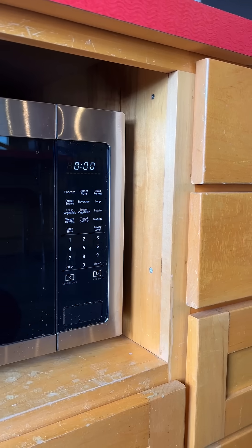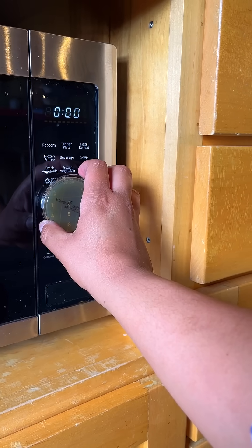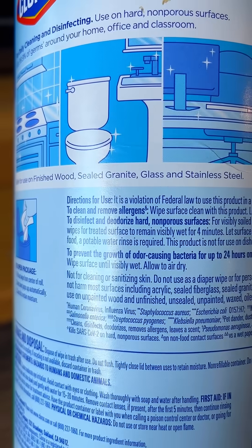Fast forward 24 hours to test the wipe's claim to prevent bacteria growth for 24 hours. We do another contact plate to the surface to see if the germs have stayed or gone.